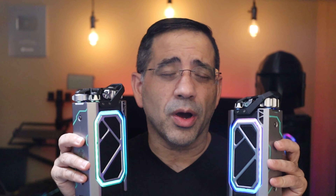So guys, that wraps up our initial impressions of the CyberShell Mechanical True Wireless Stereo Speakers. Remember, these are pre-production, but they sound fantastic. See you in the next one.